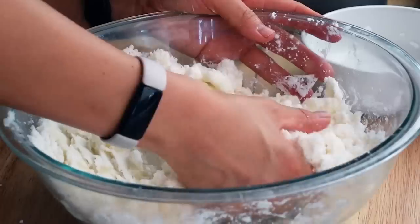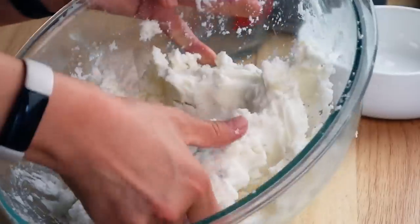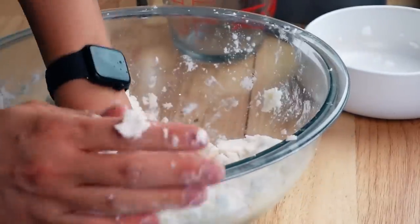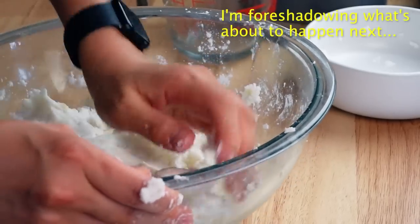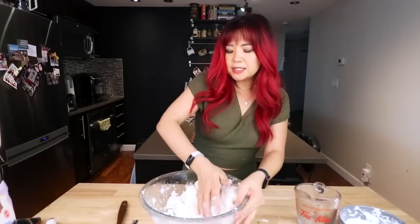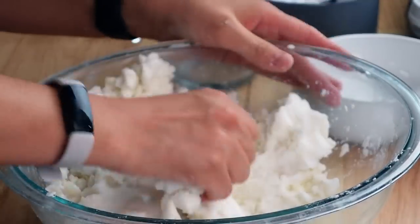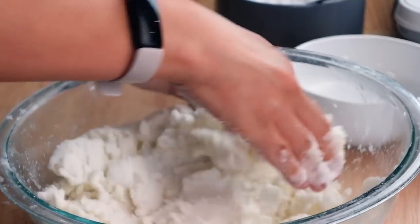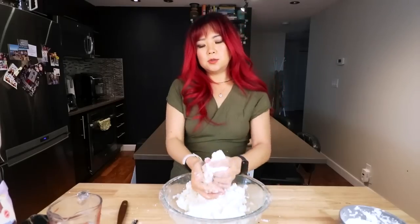I may need to add more water — it feels a little dry. We're working with potatoes and I feel like it depends on the moisture of the potato you have. Different types of potatoes have different levels of moisture. It's coming together, but it still feels separate — right now I can't really roll it, it kind of breaks apart. She's a little dry, she's a little thirsty, so I'm gonna add a little bit of water. Maybe I need to add the rest of the starch — that could be it.